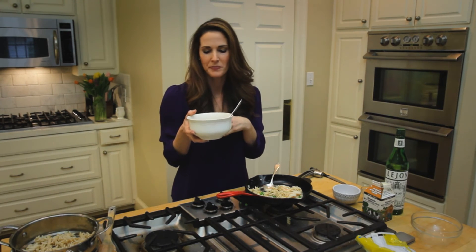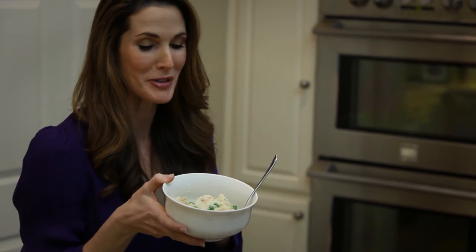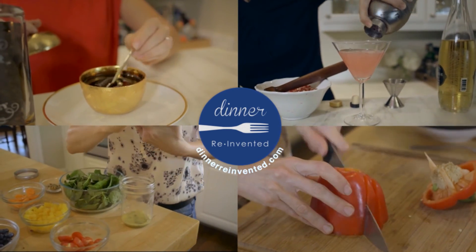The shrimp are so tender and mild. That little pop from the peas. Dinner is served. For more recipes on weeknight meals, just go to my website, dinnerreinvented.com.